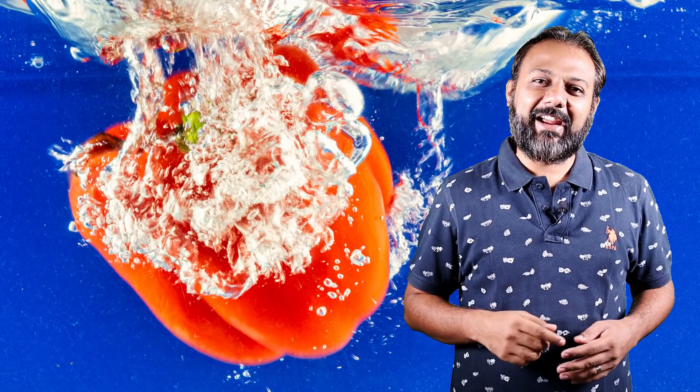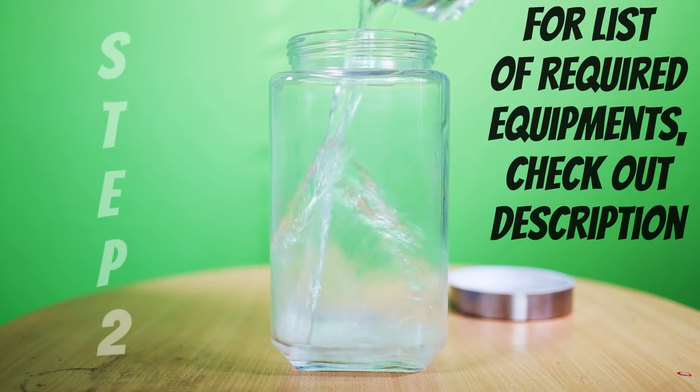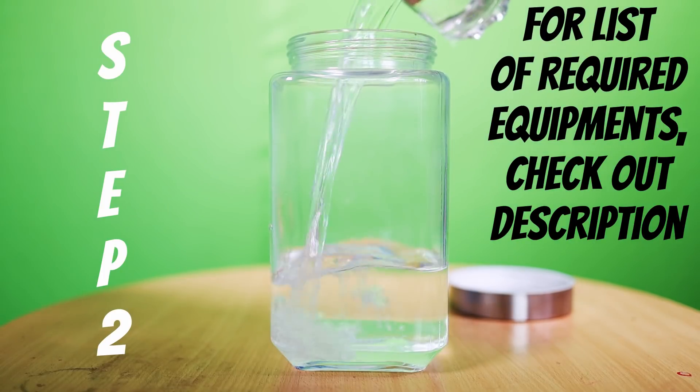Start by taking a flat jar — the trick here is to use a flat face jar and not a rounded jar, because the rounded jar reflects the light and your photo will have light reflections. Now fill the jar halfway through with clean and clear water.